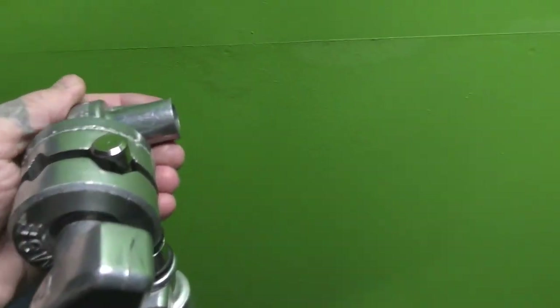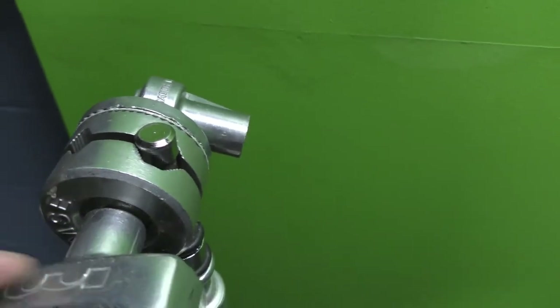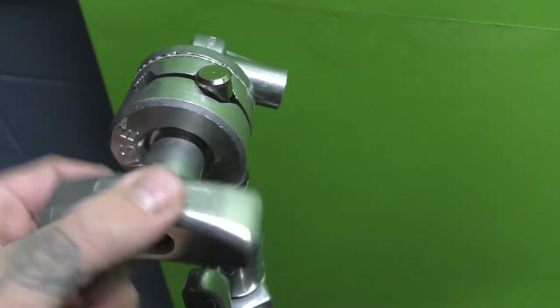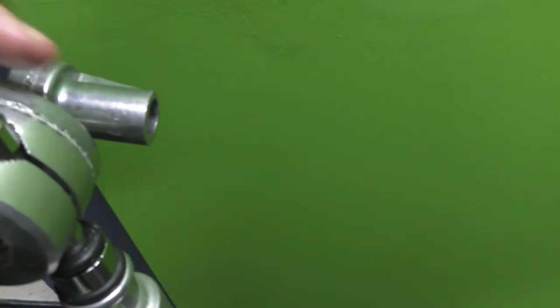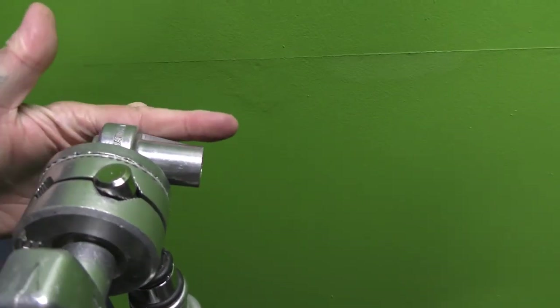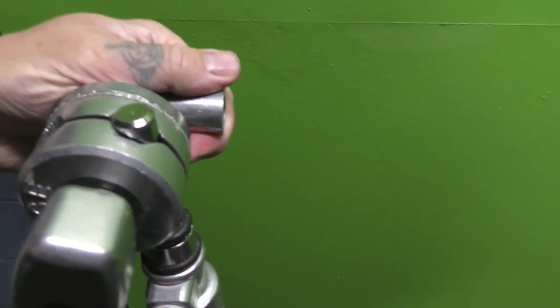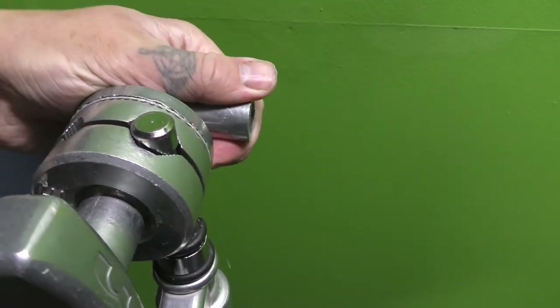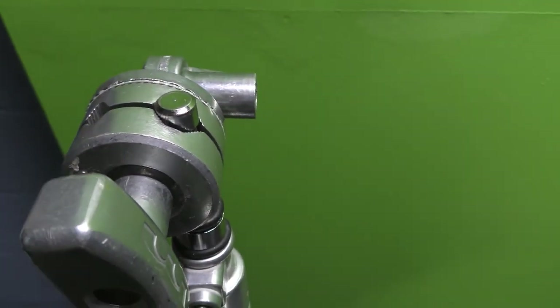First thing, put your knuckle on. Make sure this goes out the back just like that, and you just tighten it. Now you'll see that this is not level, so you'll want to loosen it enough so you can rotate this. So now I can rotate that — it should be just like that.